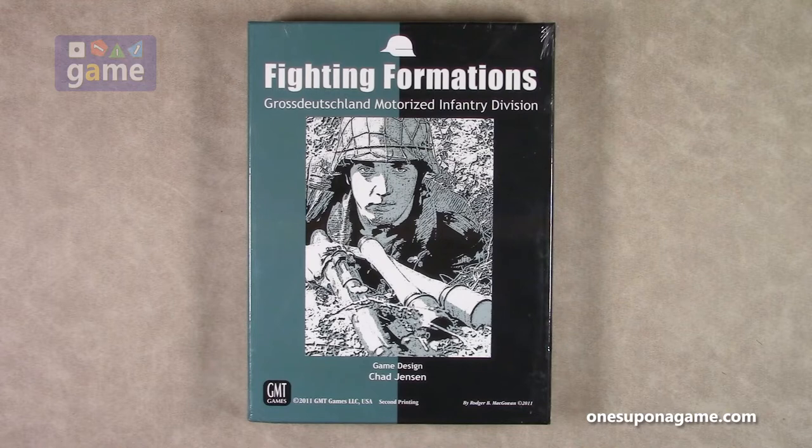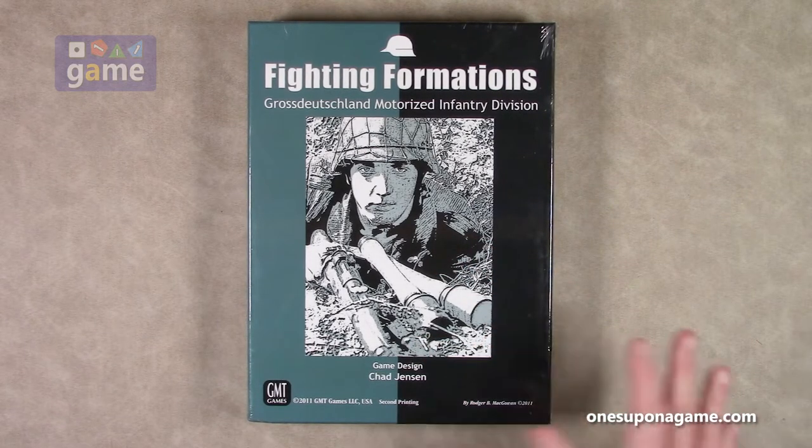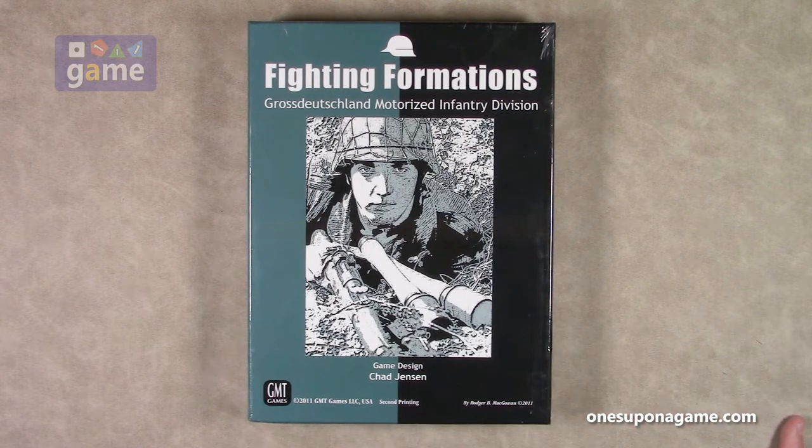This is probably Chad Jensen's second best game in my opinion. Obviously the first is going to be Combat Commander, and nothing's ever going to beat that — it's the best game ever made, ever — but he tried and he came up with Fighting Formations, which is a more of a larger scale tank and infantry game. This is the second printing, this is out of print at the moment, but there's one expansion out for it already, and another one is rumored to be in development, which hopefully means this will be back in print very soon, but it's usually pretty easy to get a copy of in the stores.